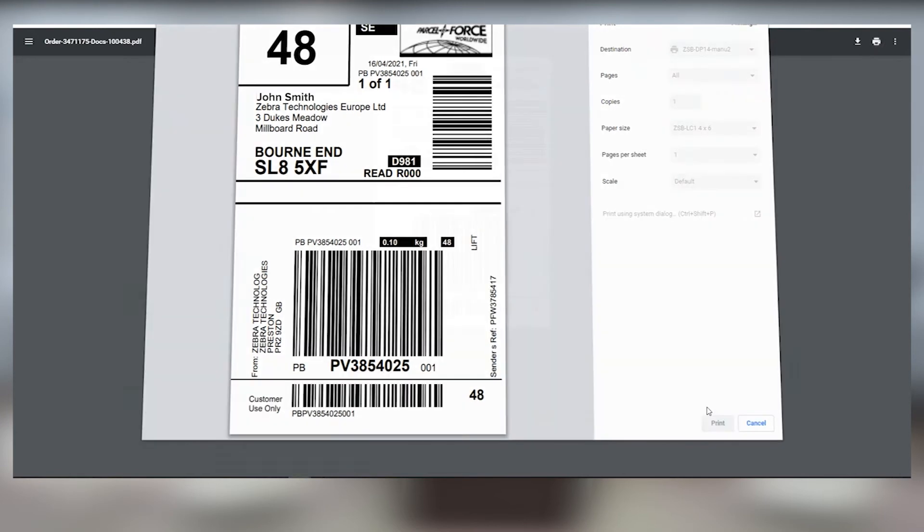It's that easy. For more information on printing labels from other applications, check us out day or night at ZSBSeries.com/support. And as always, design with ease, print with confidence. Only with the ZSB Series.